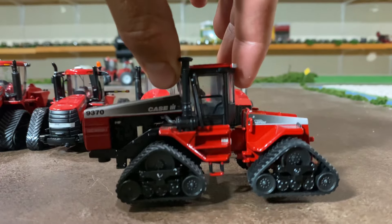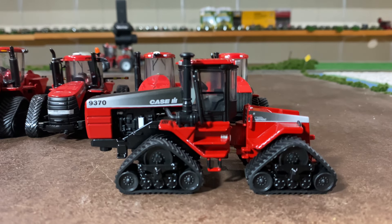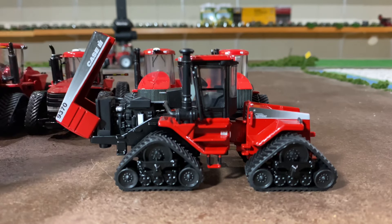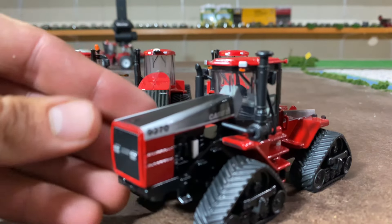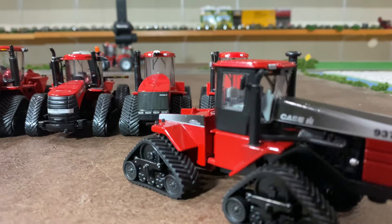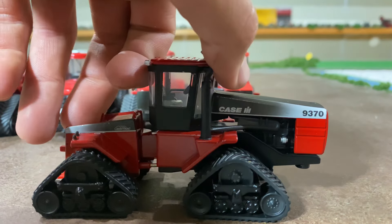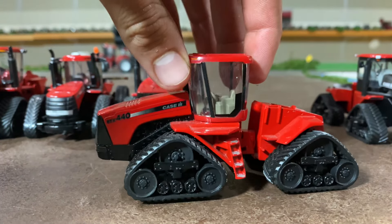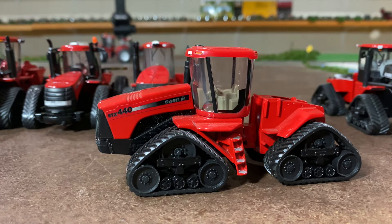So first of all we started off with the 9370 — they also make a 9380 toy — and this represents that first generation of the quad track. Pretty cool. Then as far as toys go we really don't have anything until we get to the STX 440, which is a little more modern.